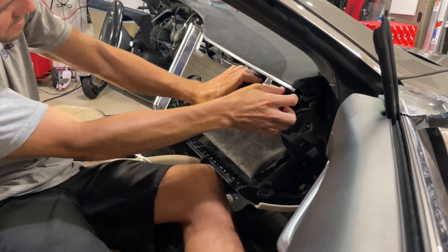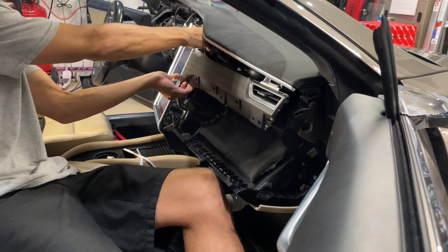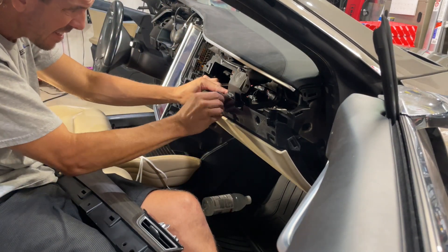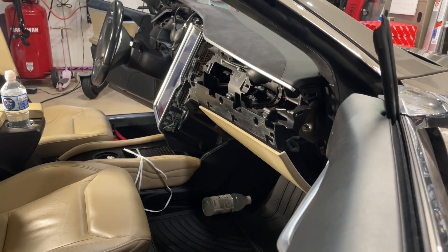I don't like to just leave it hanging, so pull out this next piece of trim — be very careful with this one, you don't want it to break. Then I'm going to put a screw back in to hold that glove box in place so that way it's not dangling by the wires.